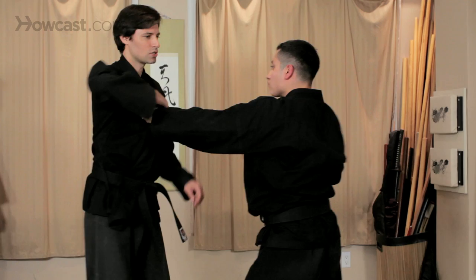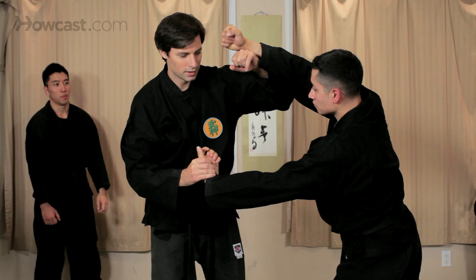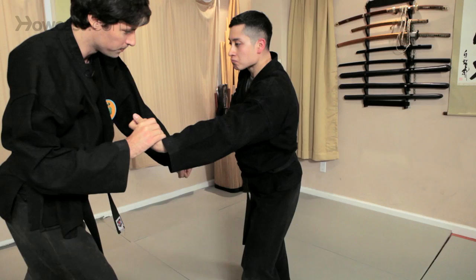Breaking it down a little bit here, he's going to grab me in my lapel and then he's going to strike. And as I move offline, I'm going to take the wrist here. And now he's going to come in for a kick, so I'm going to get offline again and come down.